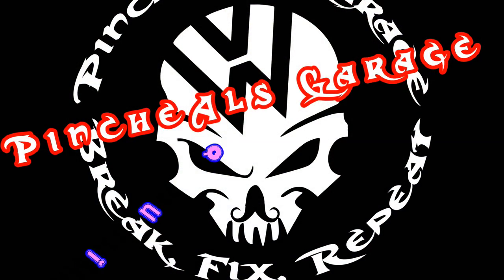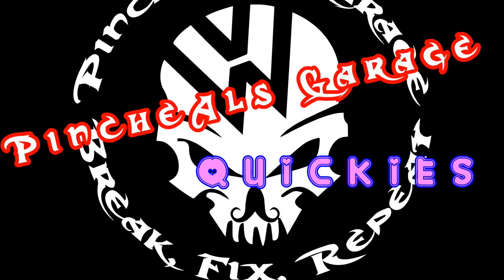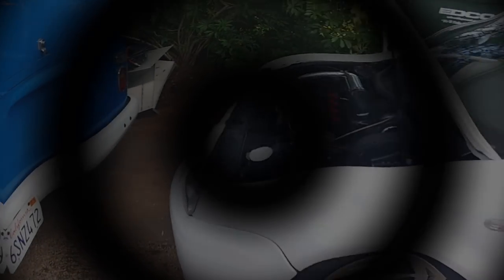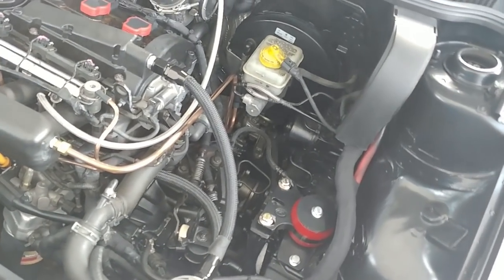All right everybody, new episode - a little pinchy owl quickie. This is what happens when you own an oil catch can.